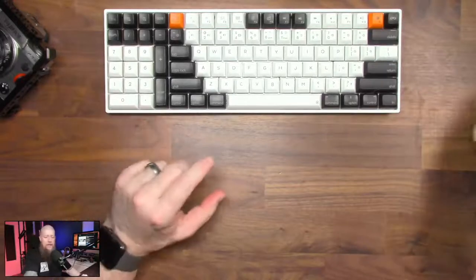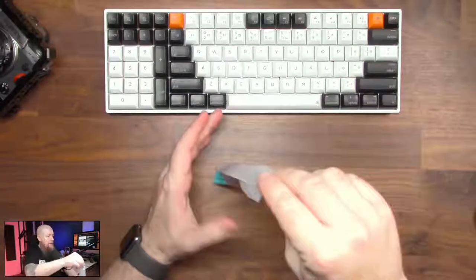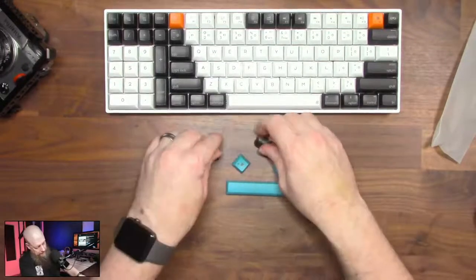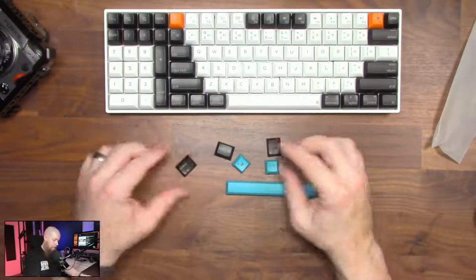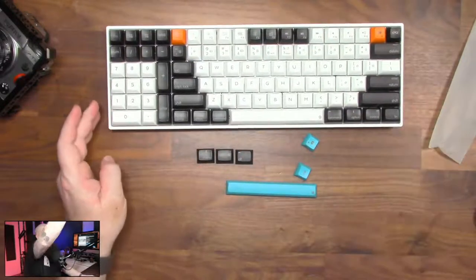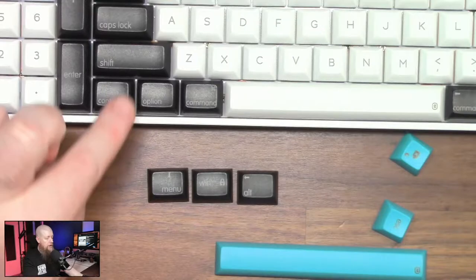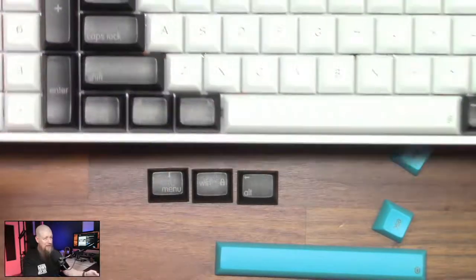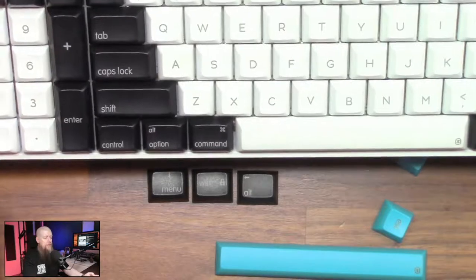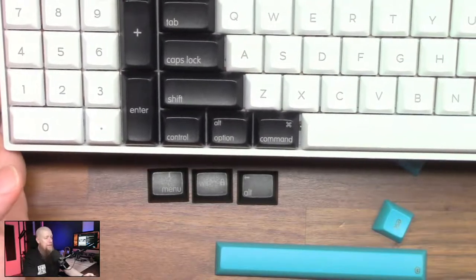Let's have a look at what we've got in the extras. So we've got some extra keycaps. If I zoom in you'll see that on here at the moment we have got Control, Alt, Option, and Command with the squiggly thingy on top — and that's because I am a Mac user. We've got a blue version as well. Ah, it's not DSA — they're all the same profile. So yeah, I'm a Mac user and these are the Mac control buttons.